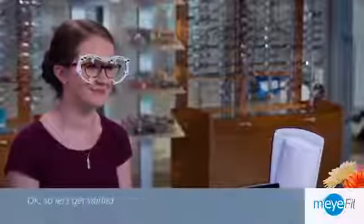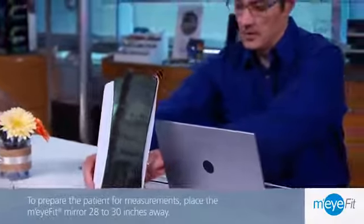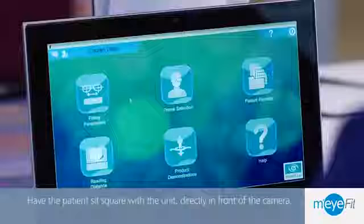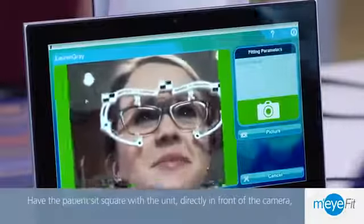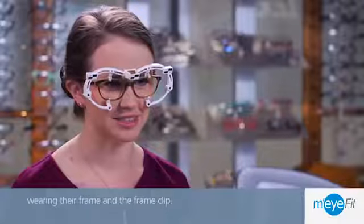To prepare the patient for measurements, place the My Fit Mirror 28 to 30 inches away. Have the patient sit square with the unit, directly in front of the camera, wearing their frame and the frame clip.